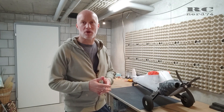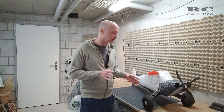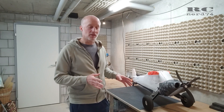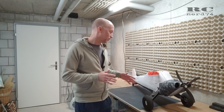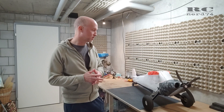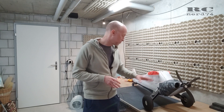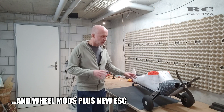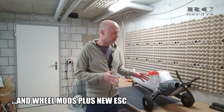Hi and welcome to my channel. I'm Marco on RCNerd74. In today's episode of my RC Scrappy build I'm going to go through a lot of details on the fuselage I still had to do. The plan was to start building the wings but I cannot start until I'm really happy with the fuselage details, so I had to do some stuff on the propeller, motor cowling, shocks, and tail airflow — a lot of little things but important things to make RC Scrappy really work perfect.